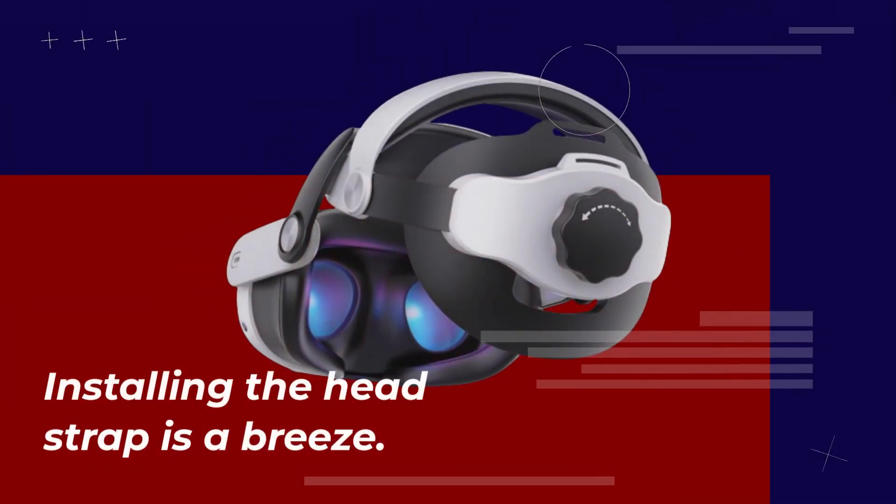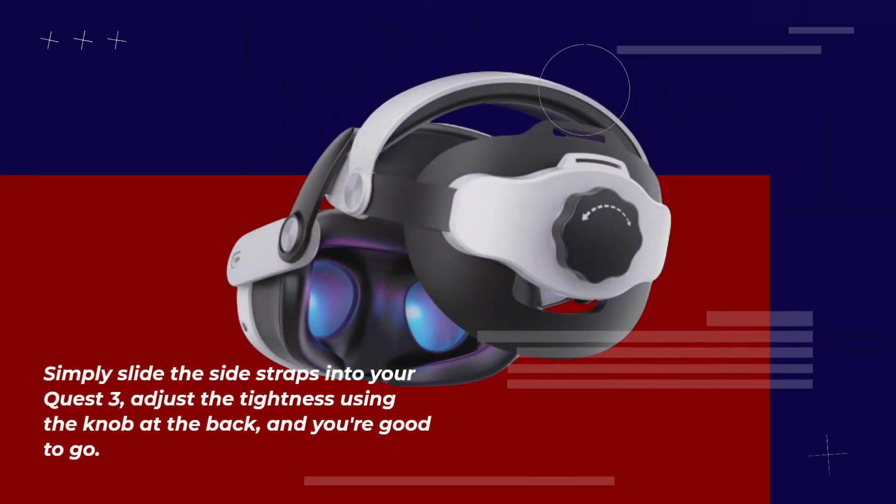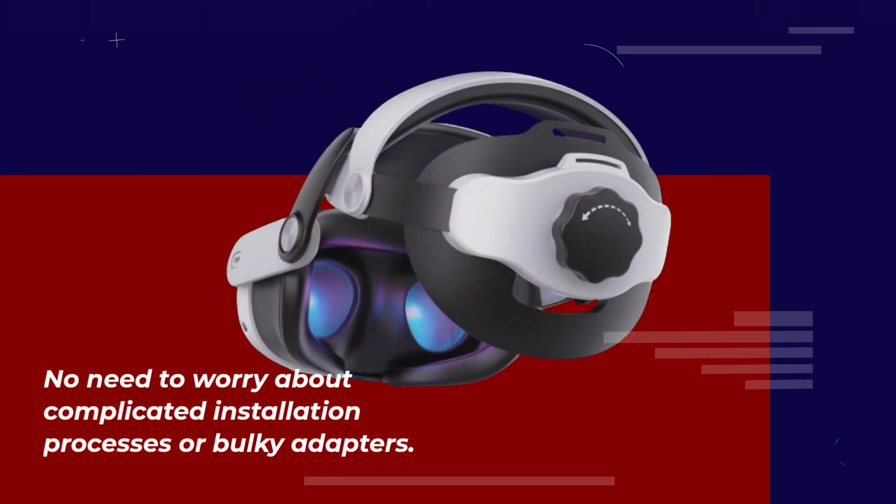Installing the headstrap is a breeze. Simply slide the side straps into your Quest 3, adjust the tightness using the knob at the back, and you're good to go. No need to worry about complicated installation processes or bulky adapters.